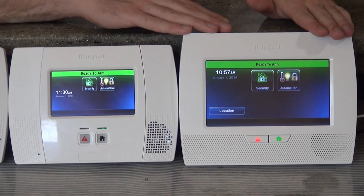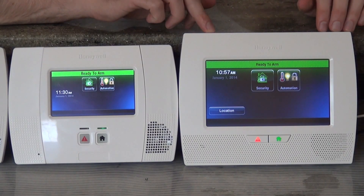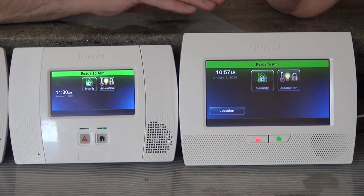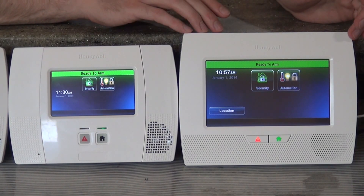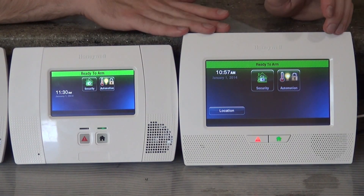In terms of automation, they've added some upgrades there. Instead of three thermostats, now you can do four. And instead of three locks, now you can do six. So that's another good upgrade.